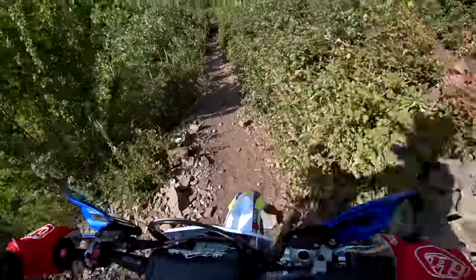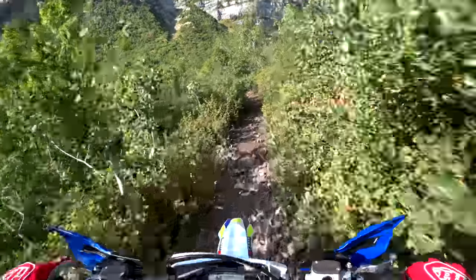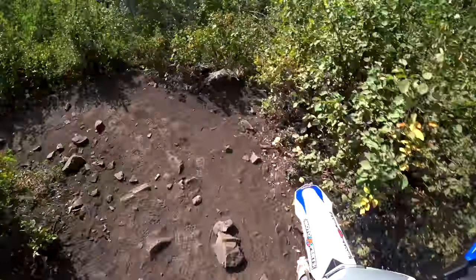Three millimeters on your forks can make a world of difference.